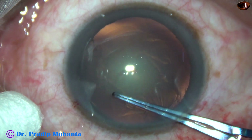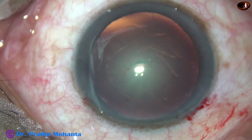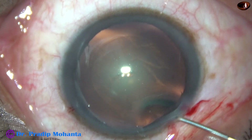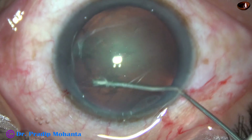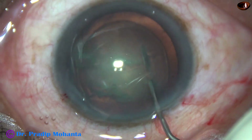The patient has opted for Tecnis 1 intraocular lens, which is a very good lens. So I want the optical part of the lens to be overlapped by a rim of anterior capsule.